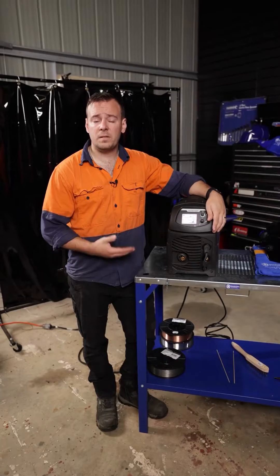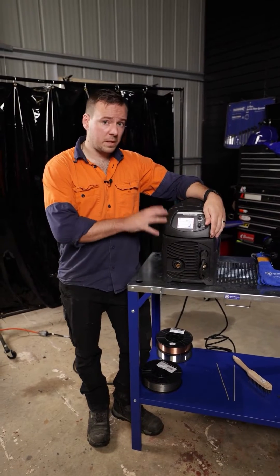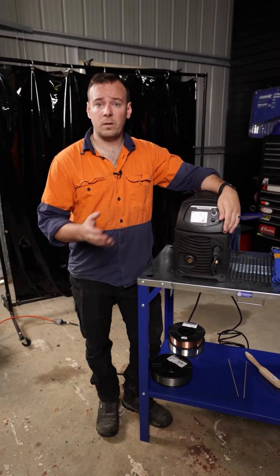This machine we have here is our 210 MST Italian-made machine. With this particular model, we have 26 different Synergic programs loaded in.